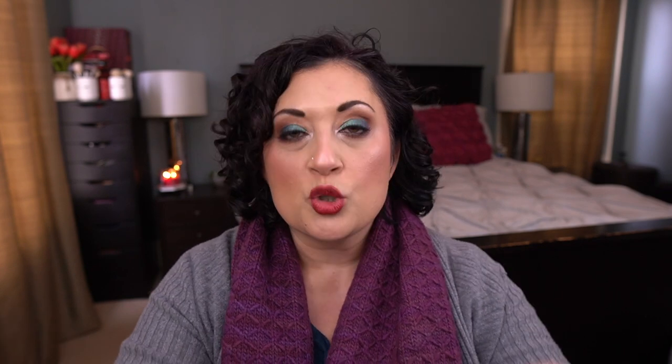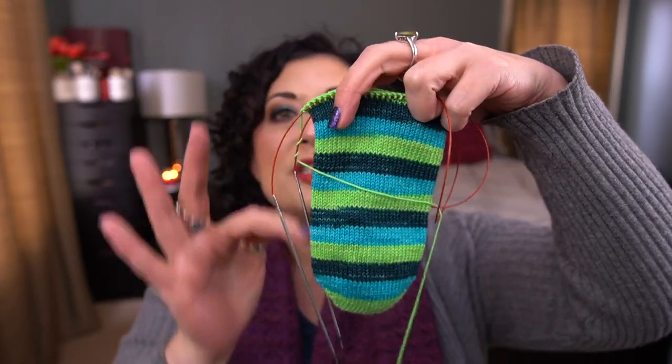I also cast on a pair of stripy socks. I love self-striping yarn — it's mindless knitting I can take on planes and just watch a movie. I cast on a simple tube sock with an afterthought heel. The yarn is Knitterly Things sock yarn in the colorway Algae — it's gorgeous. I'm happy to see she's still dyeing. I'll sometimes bring a project like this to bed when I'm tired but not ready to sleep and just knit until I have to stop.